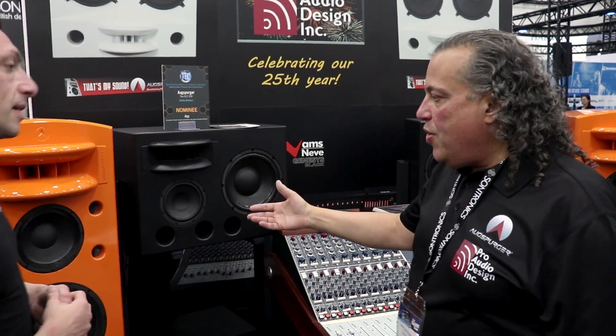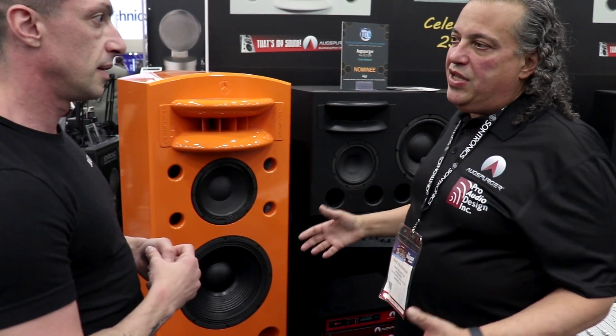Nice to be here in the sunshine of Anaheim and the craziness of NAMM, which we look forward to all year. We developed a new Augspurger monitor that was designed specifically for freestanding applications. A lot of people today have been taking our systems and stacked them up in the room and it works great. We can really manipulate the positioning to get the absolute optimum listening position, and that's really, really important.